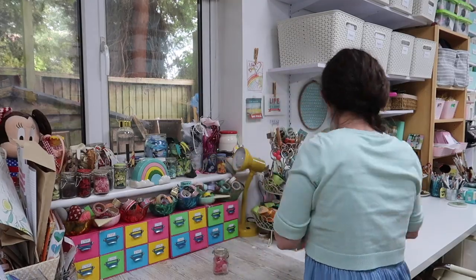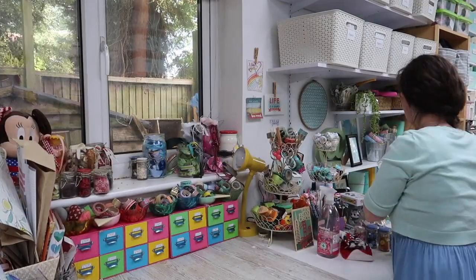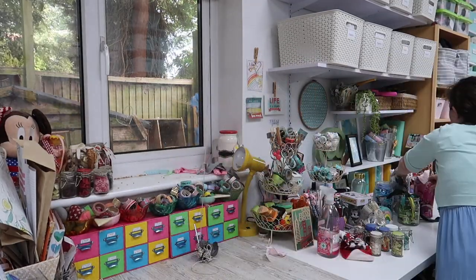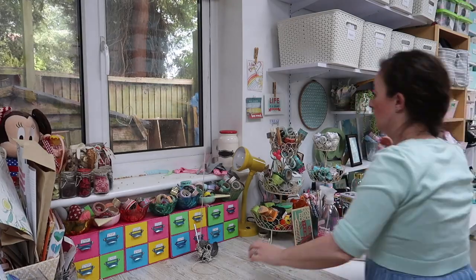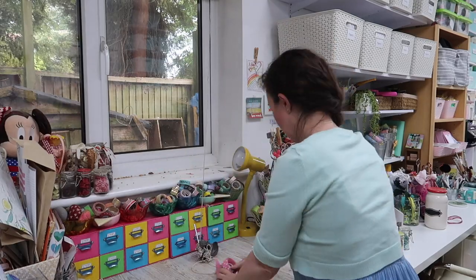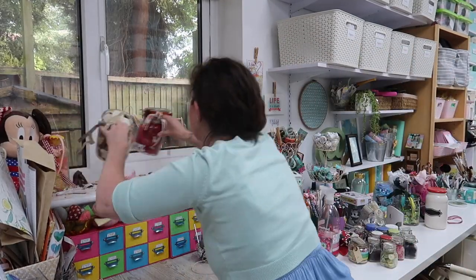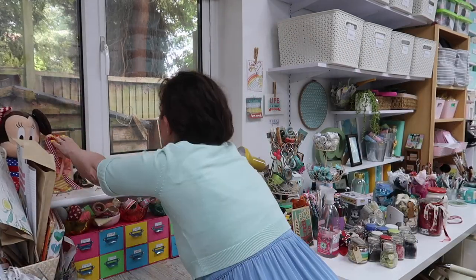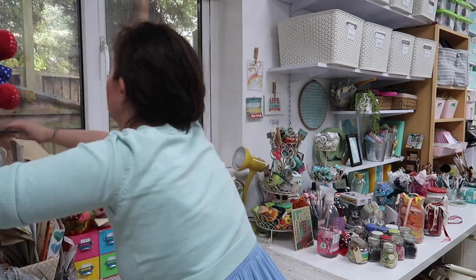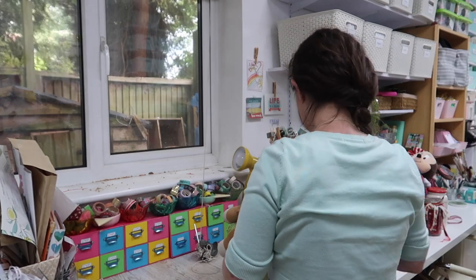If you like this kind of video and you're also new to my channel, I have recently put together a playlist. This consists of all the videos where I've been working on my studio makeover — I've done my desk area, my shelving, been painting furniture, reorganizing, decluttering, doing so much work in here at the moment. I'm loving it. It's taken me quite a while because I don't have loads of time, so I'm doing it all in small stages like today. The playlist is linked down below.